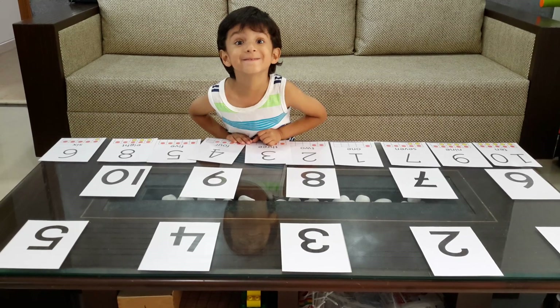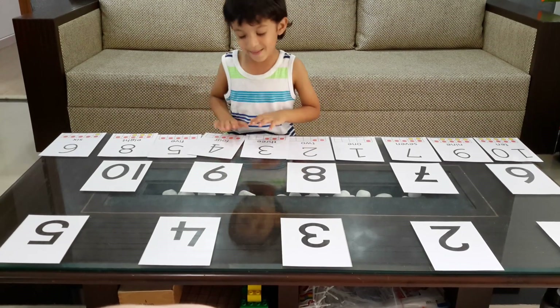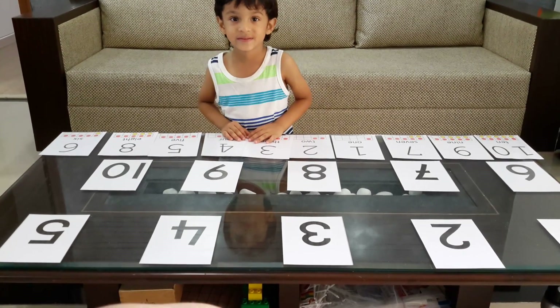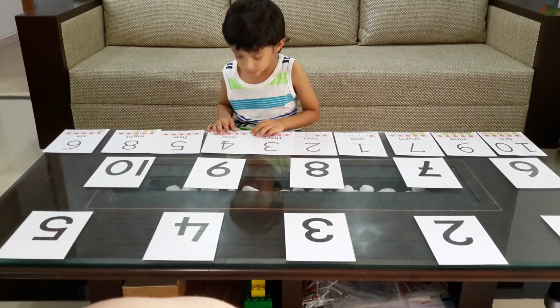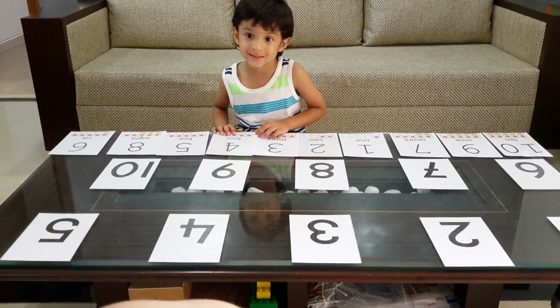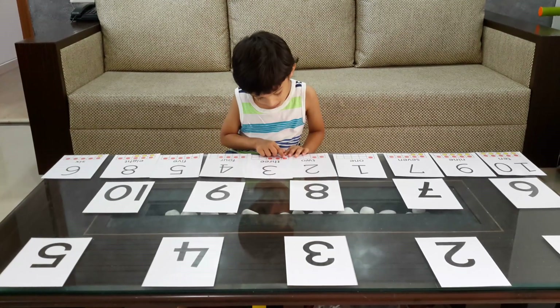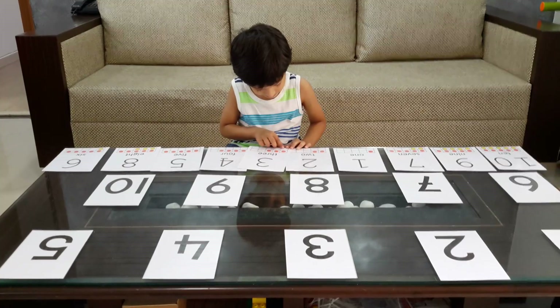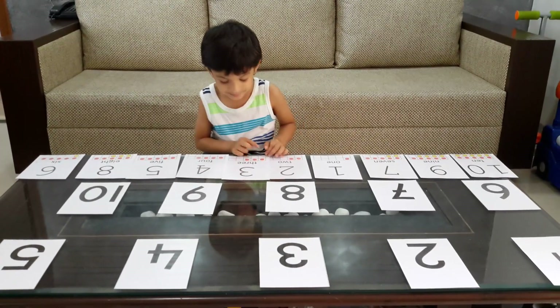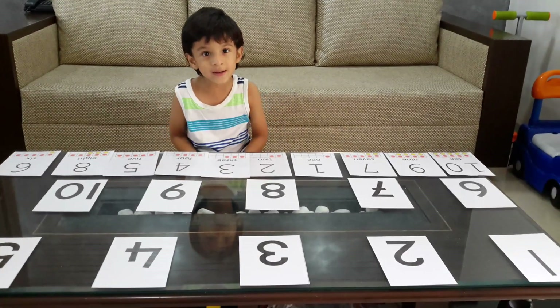Moksha, what are we doing today? What are counting frames? Can you point? Yeah, can you show me? What are the counting frames? Yeah, this thing is called counting frames. Okay, can we start from number one?